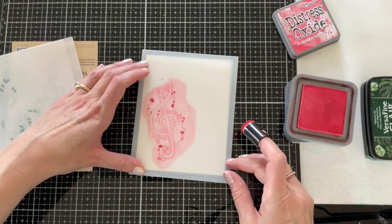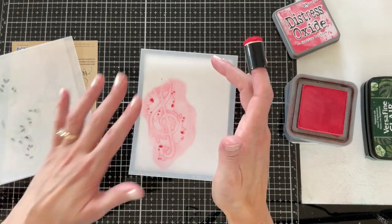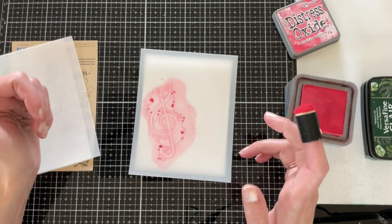There are etched outlines on the stencil if you want to stencil this design onto the backer die that's included in the die set, but for this project I'm going to be stenciling it directly onto my panel.